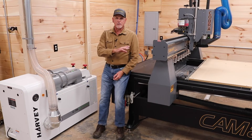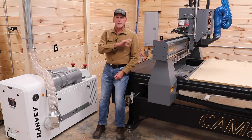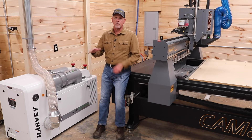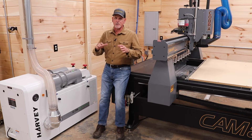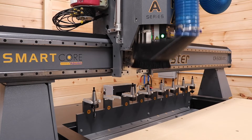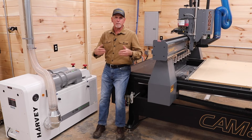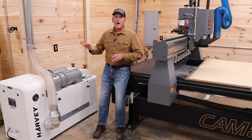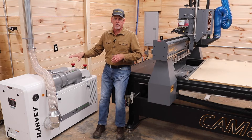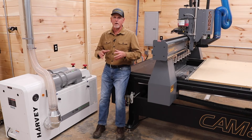Dust control: this machine is going to be moving fast and making a lot of chips, so it needs a capable dust collection system that can keep up with it. The dust boot on the CamMaster is incredible — the way the plenum is designed, it evacuates a lot of dust. It also engages automatically, lowering when a job starts and raising when a job finishes. You've come this far to have a Cadillac CNC setup, so don't skip on dust control. I've dedicated this Harvey G700 exclusively to the CamMaster and the combination is working great.